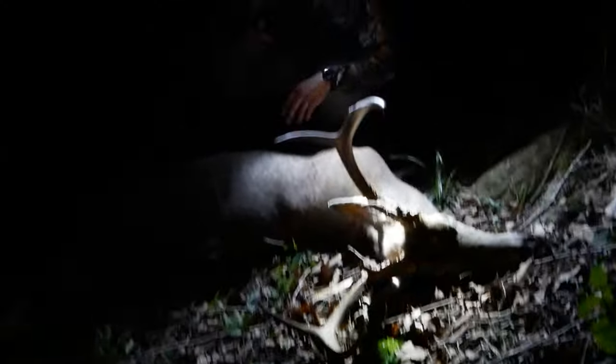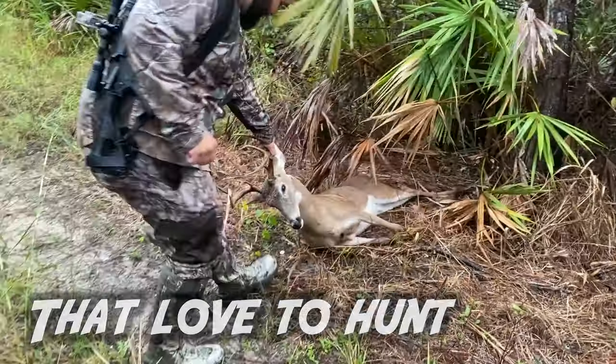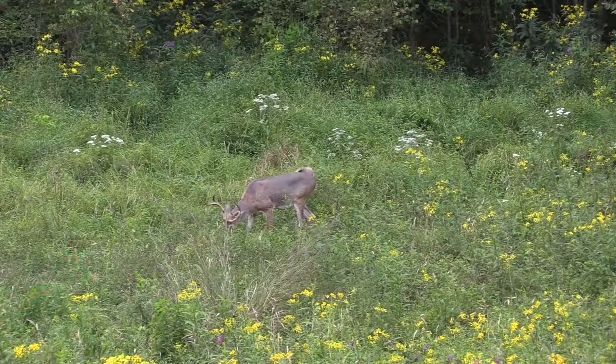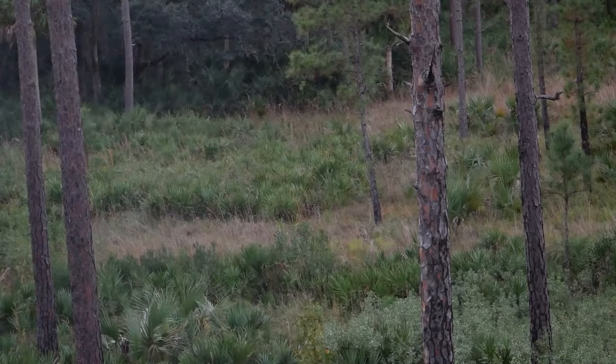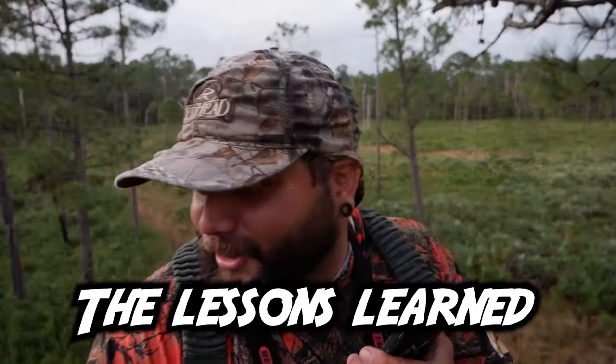Dude, that is a big deer and he didn't go 30 yards — oh my god! This is the first buck I've ever shot! What a rush — that deer is dead, tagged out baby! Did you see one? Yeah, hell yeah, I saw him go down.